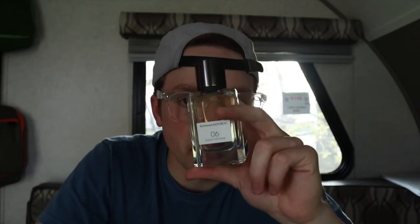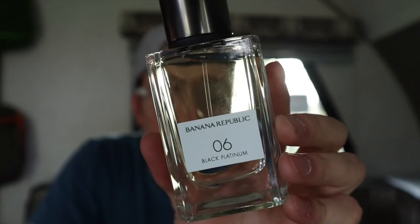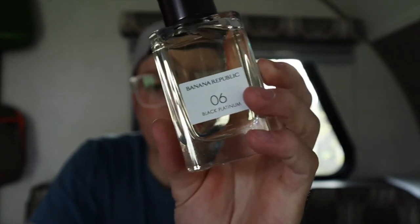So that's my first impressions of Banana Republic 06 Black Platinum — the first Banana Republic I've ever reviewed. I'm actually impressed; I didn't expect it to be this good. It smells good, it isn't mind-blowing, but it's pretty nice. I'll probably get some more Banana Republic in the future. Thanks for watching, and I'll catch you guys in the next video — peace.